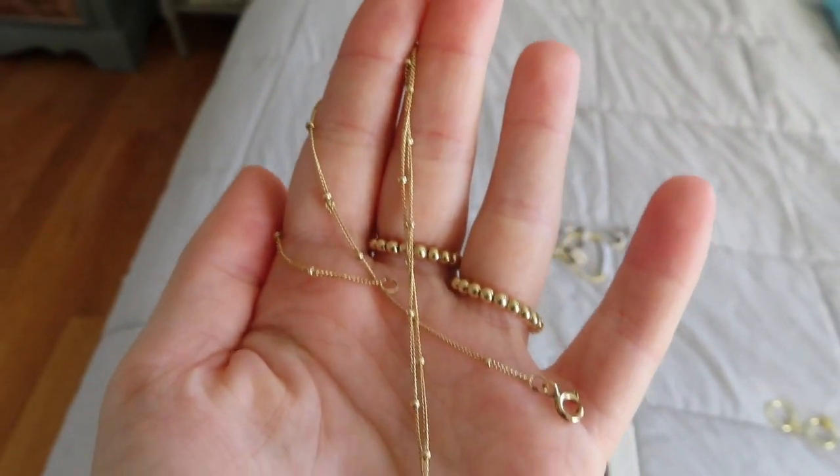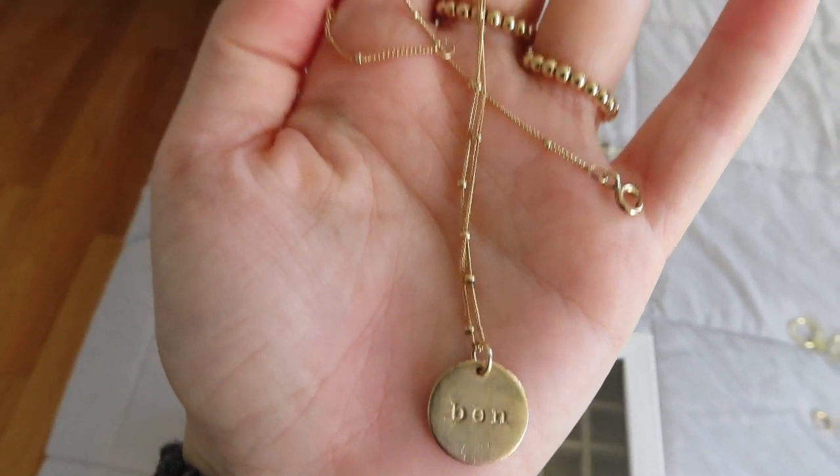Lastly for necklaces, this one is another of my favorites — it's from James Michelle, jamesmichelle.com. I especially love the chain on this one; it's like a ball and chain, so pretty — I'd never seen a chain like it before. Then it has like a medium-sized disc that says 'Ben' on it, which is my boyfriend's name. She makes really really cute and unique jewelry with great quality. This has never tarnished and I've worn it to the beach and everywhere — it hasn't tarnished or scratched and it's in perfect condition.